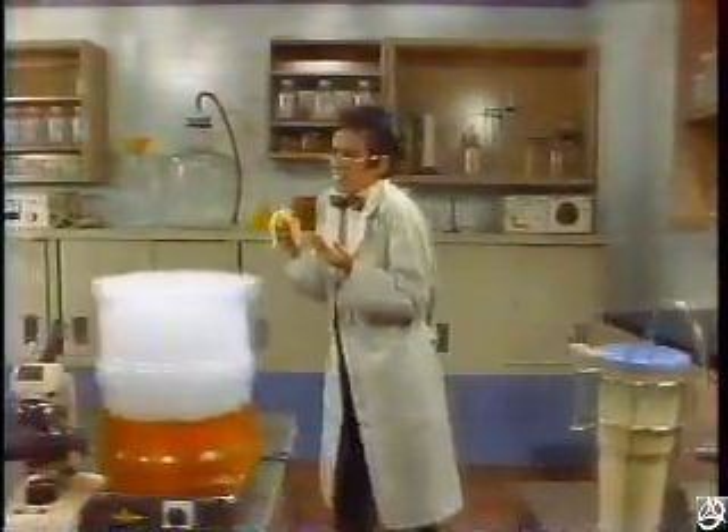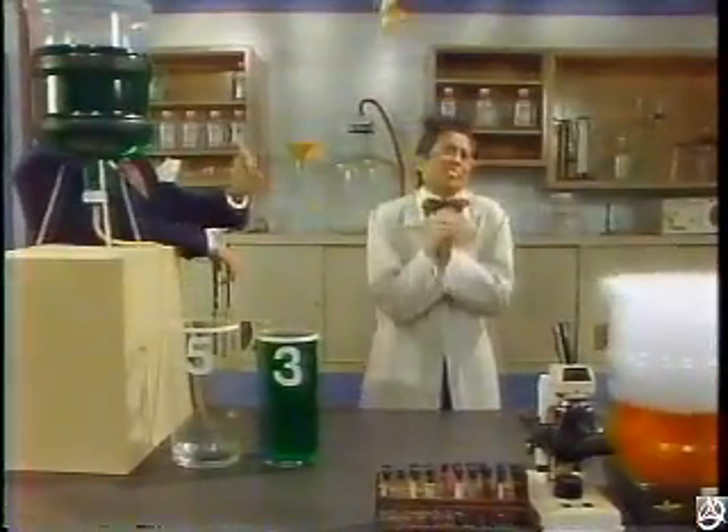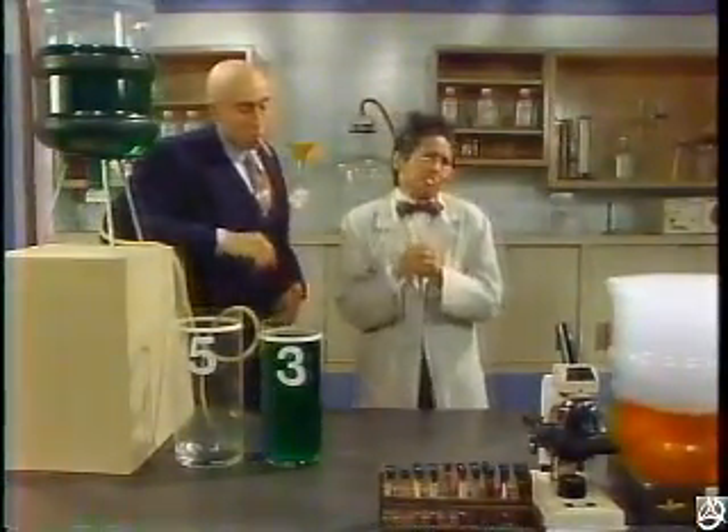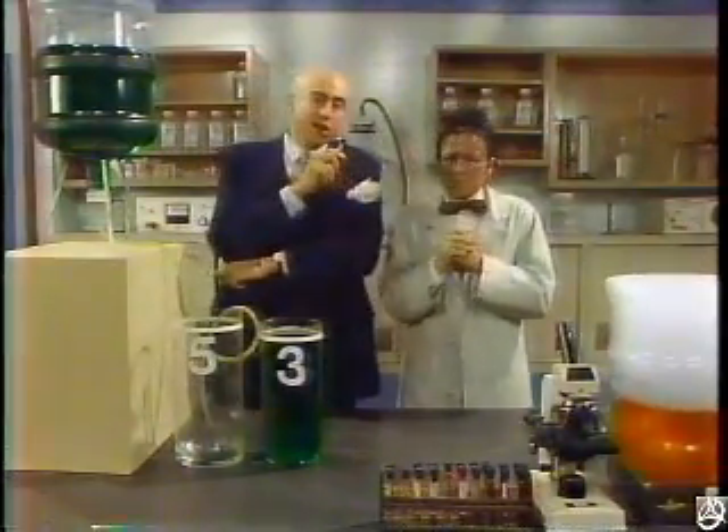Who could have done such a thing now, at such a time, just when I'm reaching my greatest moment of triumph? Think of it, Lieutenant Kotrak. Just think of it. Stealing measuring containers — what an uncool thing to do.